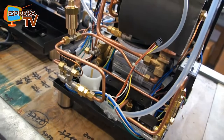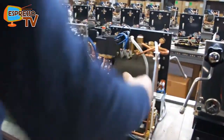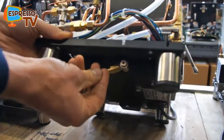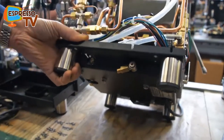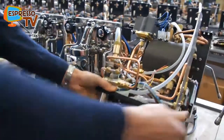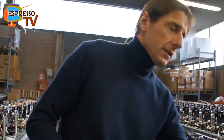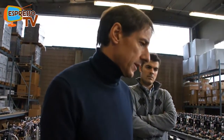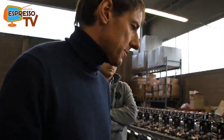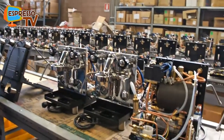The Evoluzione has the additional feature that it can be run from the water tank, which sits there, or we can use the direct water connection at this point here. Through a switch inside the reservoir, we can turn it to run on the tank or the direct water connection. So if somebody's refitting their kitchen, it's a really good option to direct water connect the machine and then they don't have to worry about filling the reservoir. Again, it's a heat exchange machine using the same boiler and the same thermosyphon system layout as the Plus.